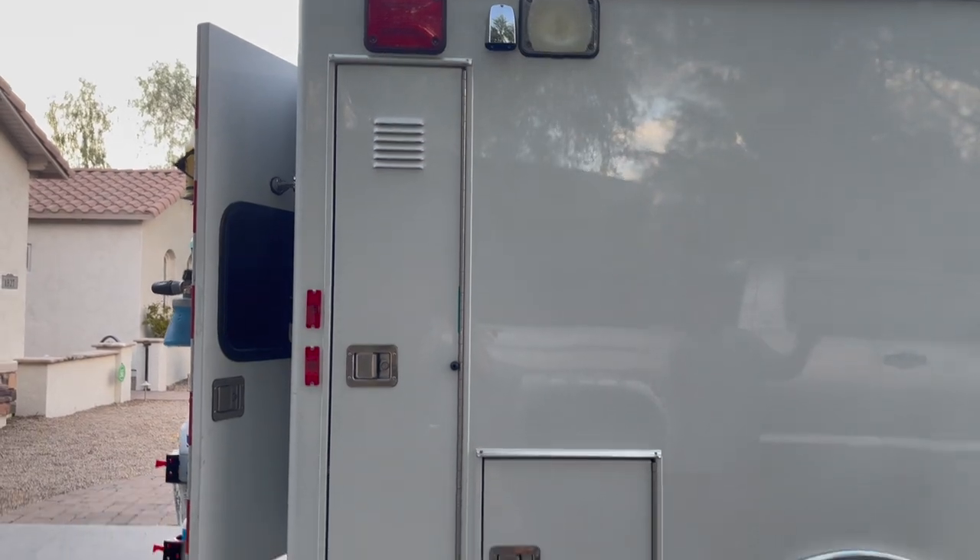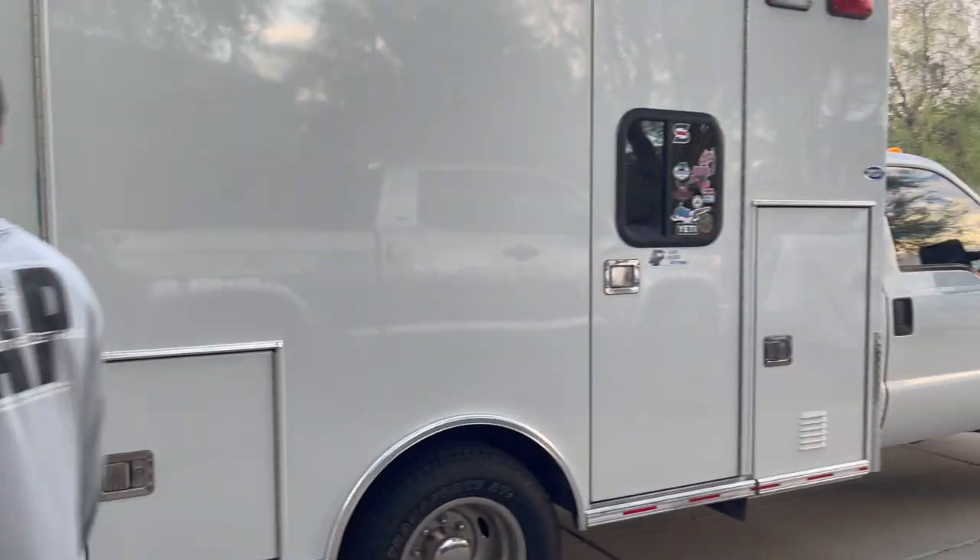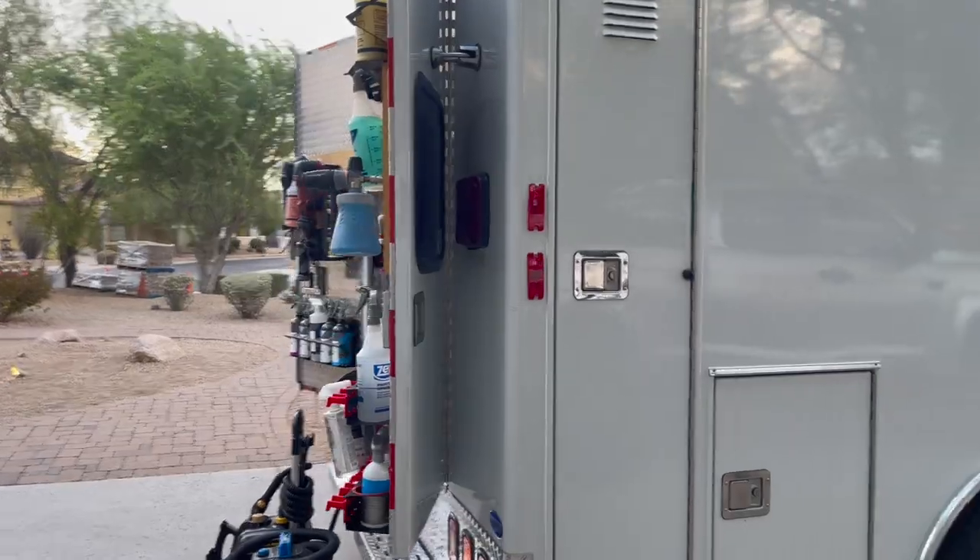A reason for the boards on the windows is that when I close all these doors it's completely dark in here — no sunlight fading the generator, fading components, or anything. It's all covered, enclosed, and nice. And if anyone were to try to break into this thing, they'd have to be cutting through with a chainsaw. So: three compartments and one door leading into the box on this side. Let's walk around and show you the compartments on the other side.